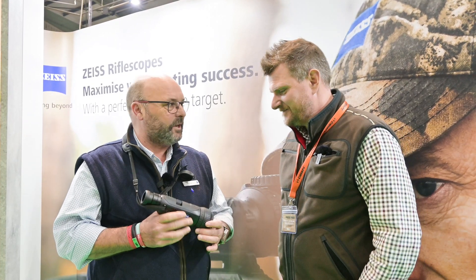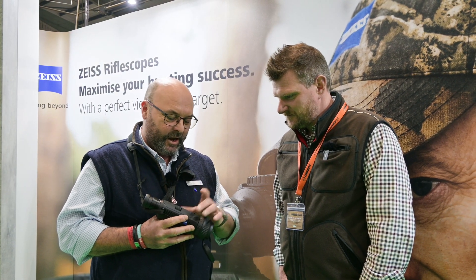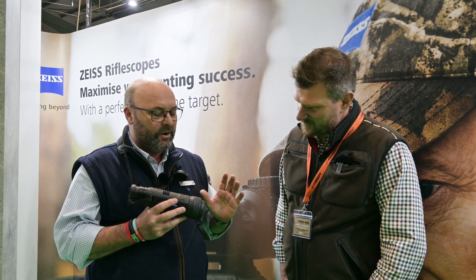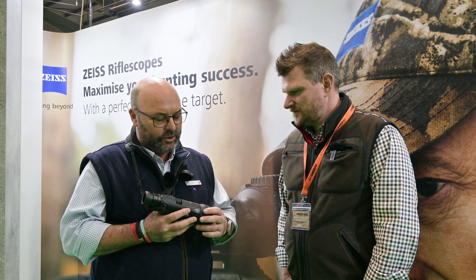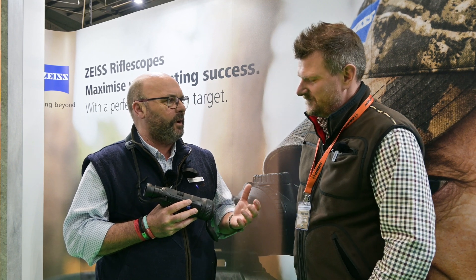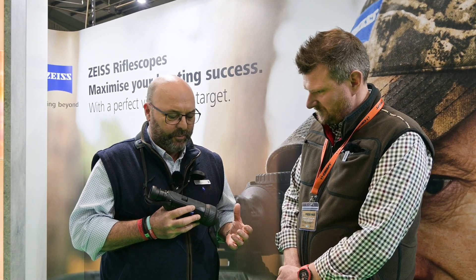This is the new DTi6, brand new out today. It comes in two versions: you can get it with a 40mm lens on the front which gives you a 2,000m detection range and a 19m field of view at 100m, or you can go for a 20mm lens which gives you a 1,000m detection range but a 40m field of view at 100m. One is ideal for open hill, one ideal for woodland stalking or searching for a wounded deer, for example.